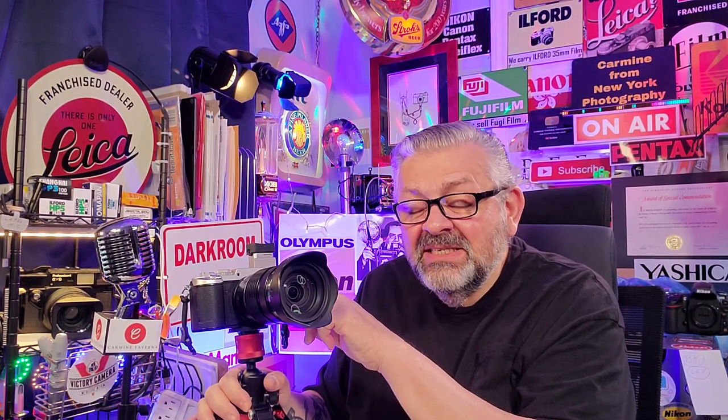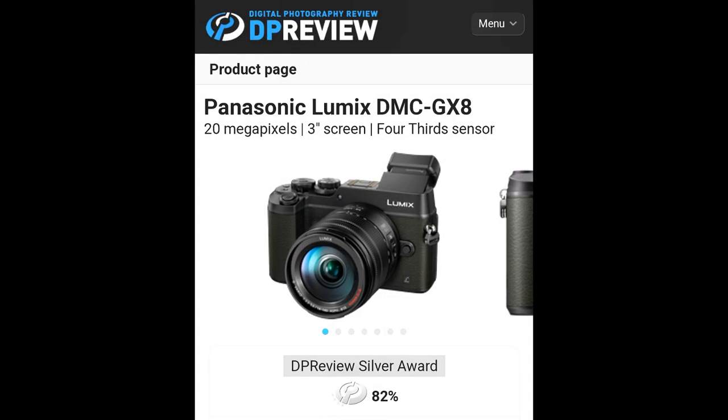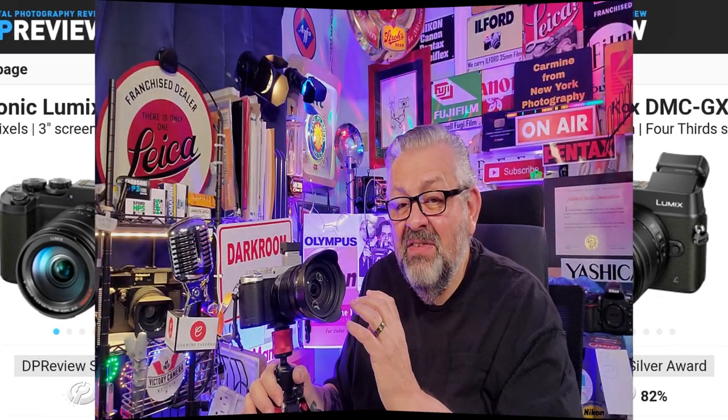In 2015, this was Panasonic Lumix's flagship professional camera. Why? Because it was given the silver award by DP Review after having scored an 82 in their testing at dpreview.com. The review is still up — I encourage you to go to DP Review and read it.